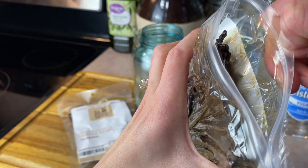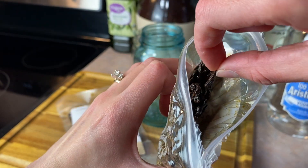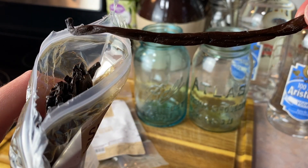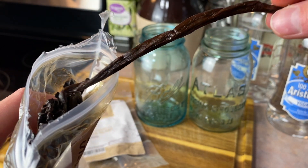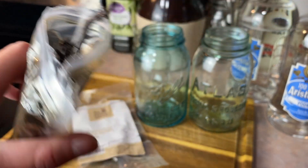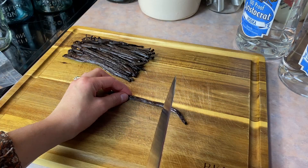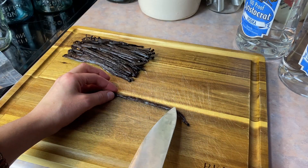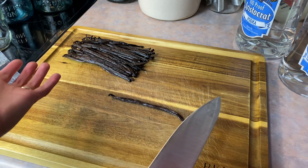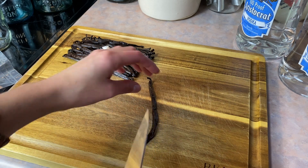I wish you guys could smell this through the computer because this smells so good. I had really never seen a vanilla bean before — they're kind of odd looking and kind of greasy, but they smell amazing. The little beans are actually on the inside, so I'll cut them open and show you. What you want to do is slice the bean open because the little bitty beans are on the inside — that's what we want to expose so the alcohol can get to them and extract the vanilla out.